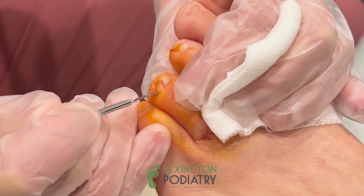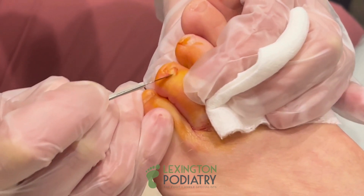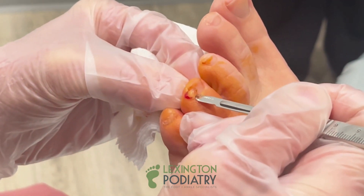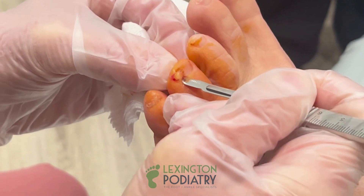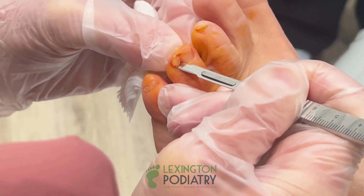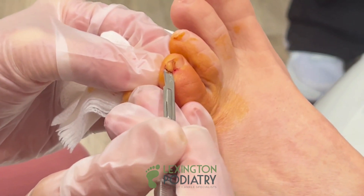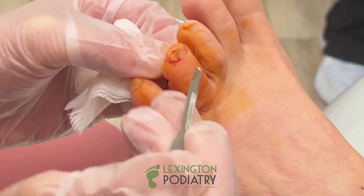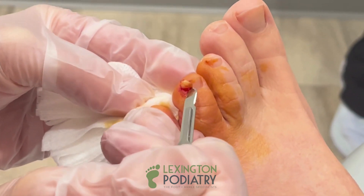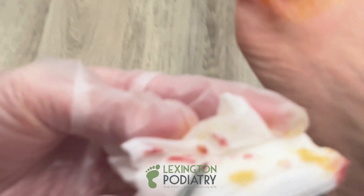We're going to go right underneath and I'm going to try to get as close underneath the cuticle as possible. You wouldn't believe how firm this thing is — so it makes sense that it is keratin. Doing great. You're going to take it easy today and relax for the next few days. I'm able to work from home. It is wild how it really does look just like a horn. This thing is hard. I'm almost there. There you go. There it is.